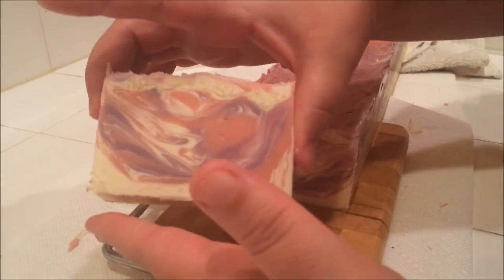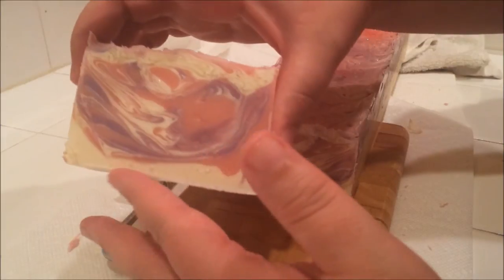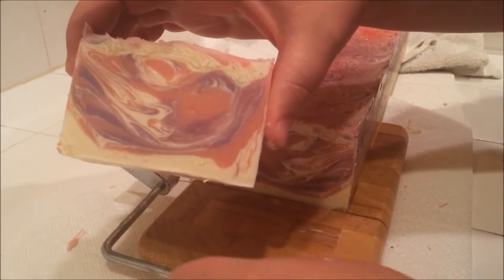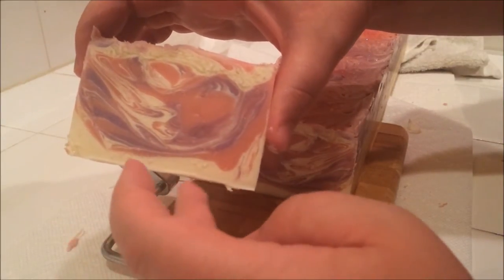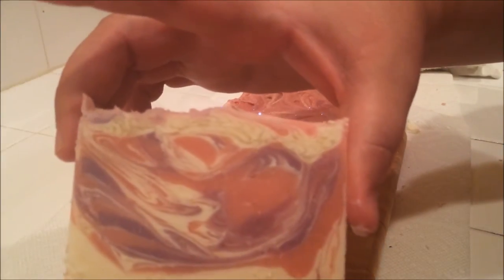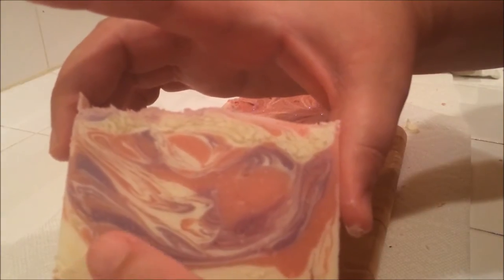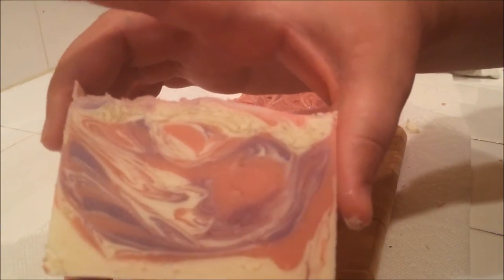Let's see how our swirls came out. As you may or may not recall — depending on whether I put this video up, because I'm not sure if I'm going to put the making video up yet — it was kind of long, kind of messy. I had some problems with acceleration, so instead of doing a drop swirl, I spoon swirled it.